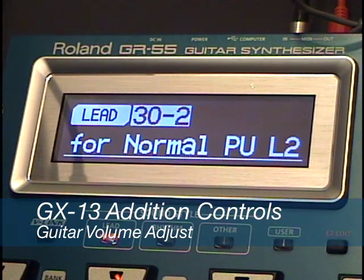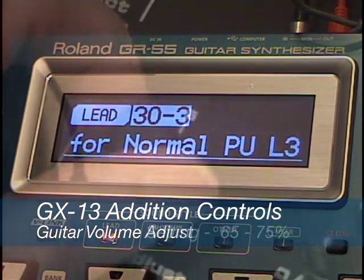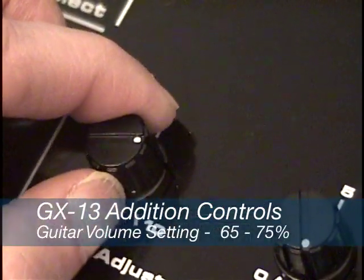By contrast, the VG99 has very few patches that use the normal guitar signal. The recommended position for the normal guitar level is between 2 o'clock and 3 o'clock.